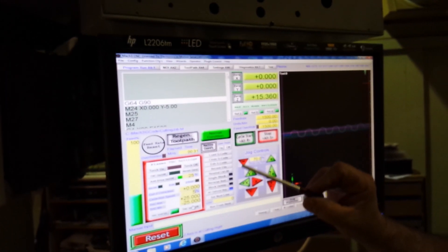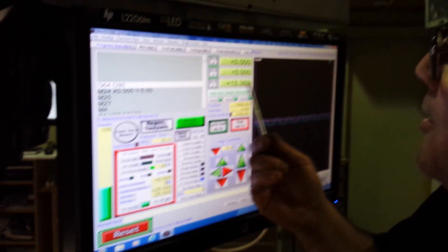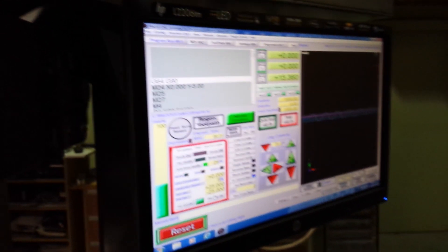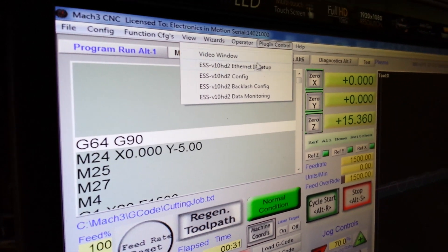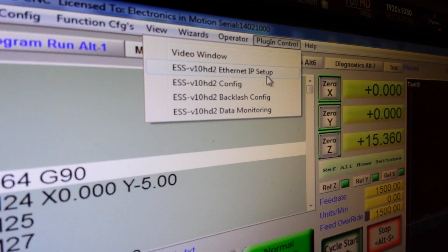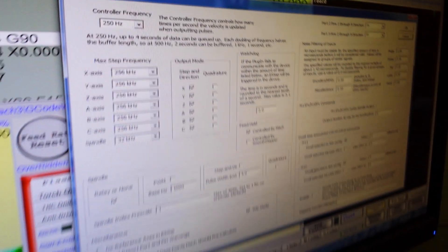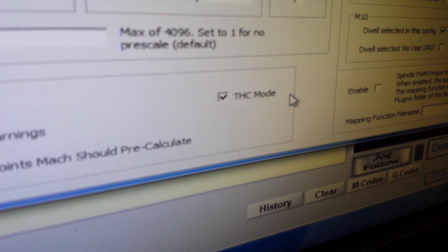The most important thing I found — and the biggest problem I had, why it would not work — was nothing to do with Mach at all. Mach was doing everything right. I was getting these signals coming on and off but no movement — Mach was ignoring it. What I found was you have to go into plugin control. I have an Ethernet controller, so you go into plugin control, and I'm running this ESS version 10 HD2 Ethernet IP setup. You've got to go into the configuration control of this. It looks all quite normal, but then I spotted this little snippet down here — and all it says is THC mode with a checkbox.